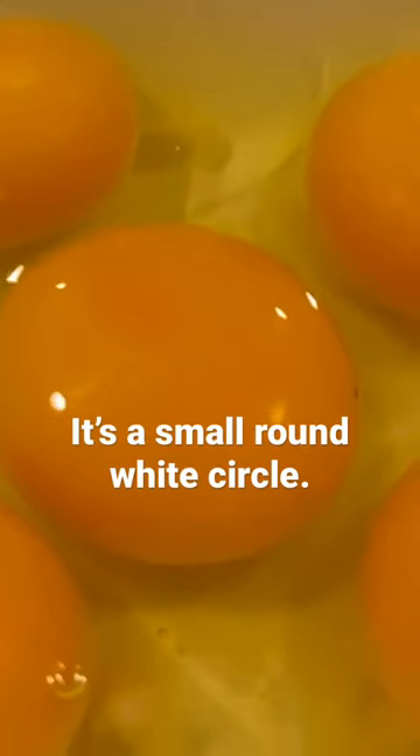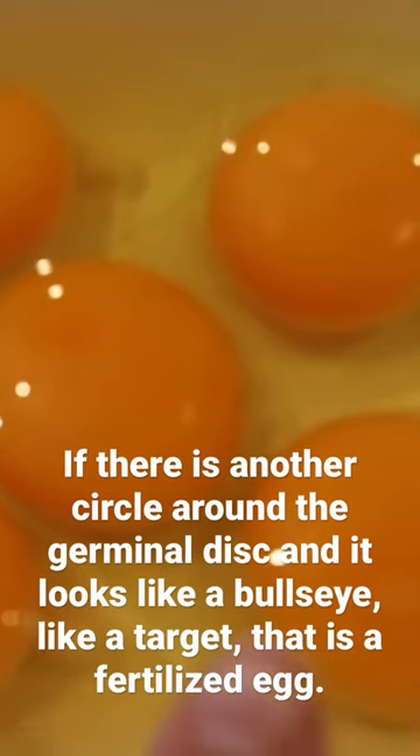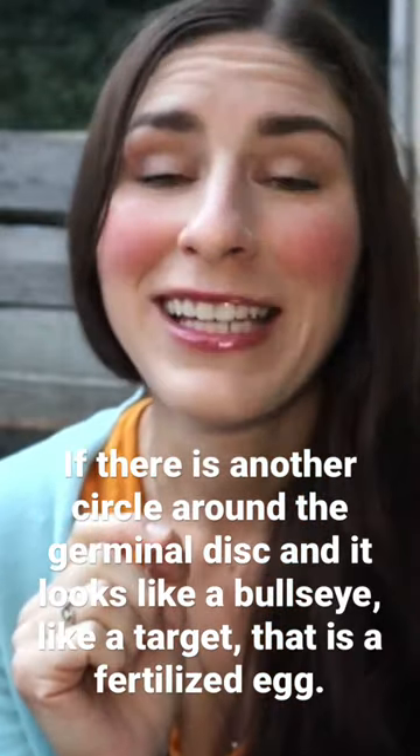It's a small round white circle. If there is another circle around the germinal disc and it looks like a bullseye — like a target — that is a fertilized egg.